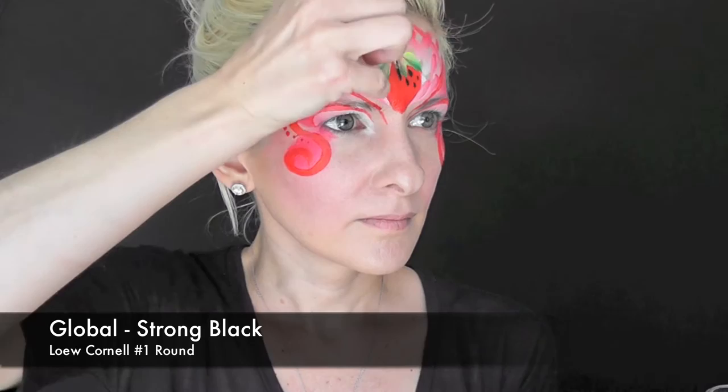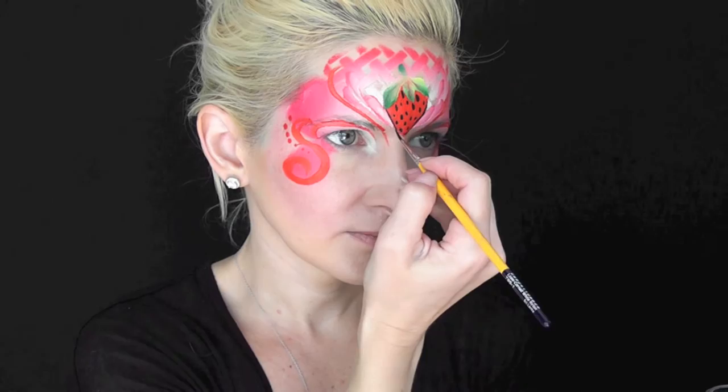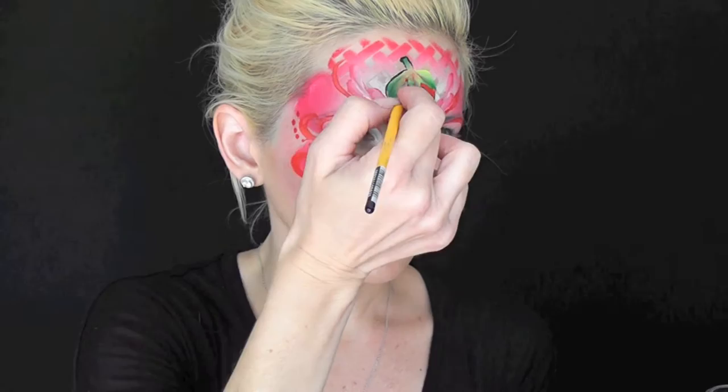With another brush and Global Strong Black, I'm just going to go in and put some little seeds on my strawberry. Then I'll go in with a number 1 liner brush and that same black and just give everything a quick little outline.